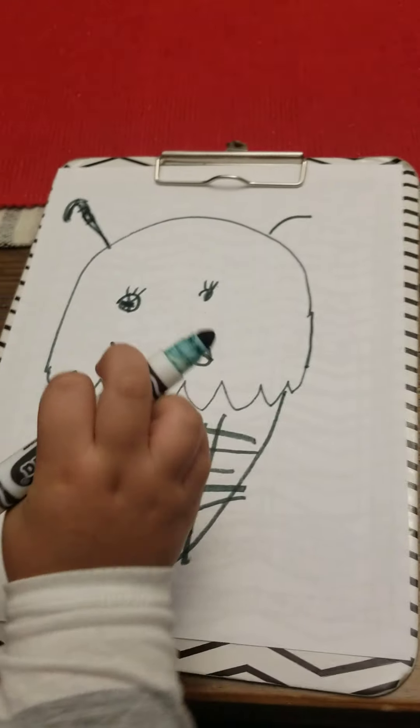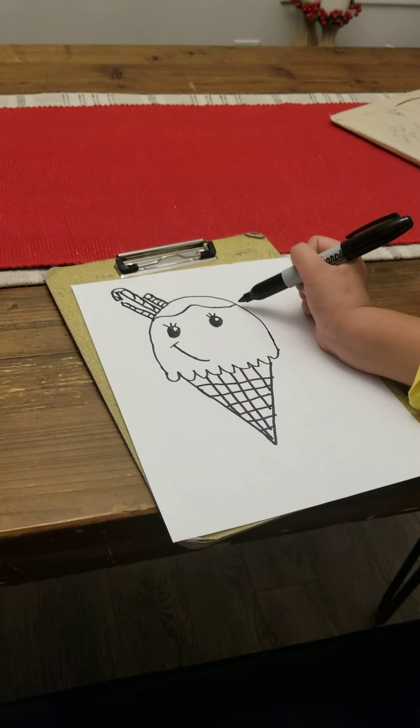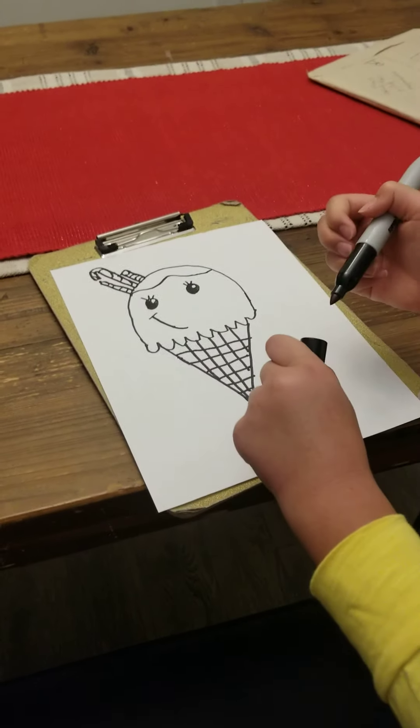We can do some syrup on it too — you know how there's syrup on some ice creams? We can do that. Okay, so we finish our ice cream.